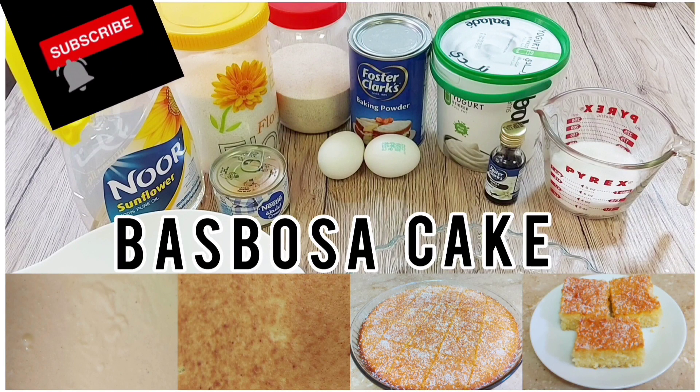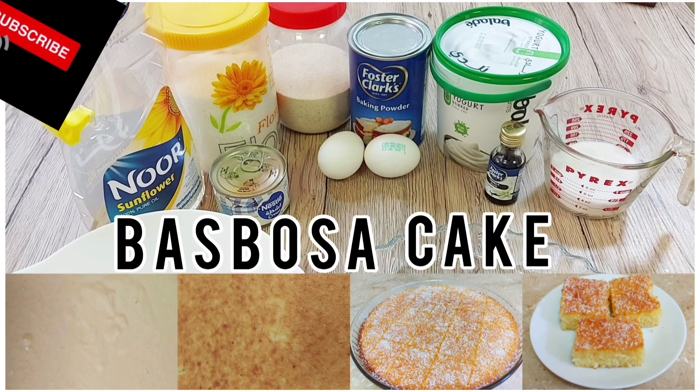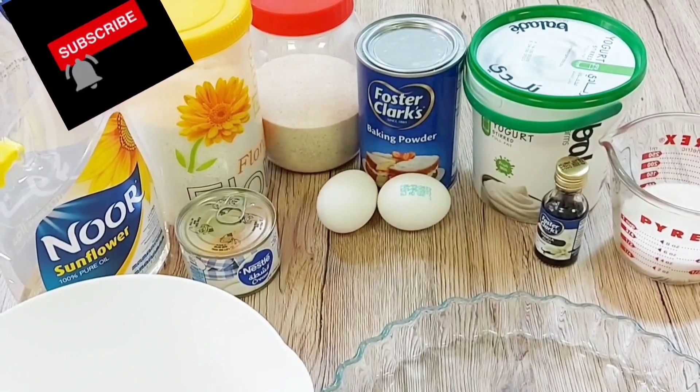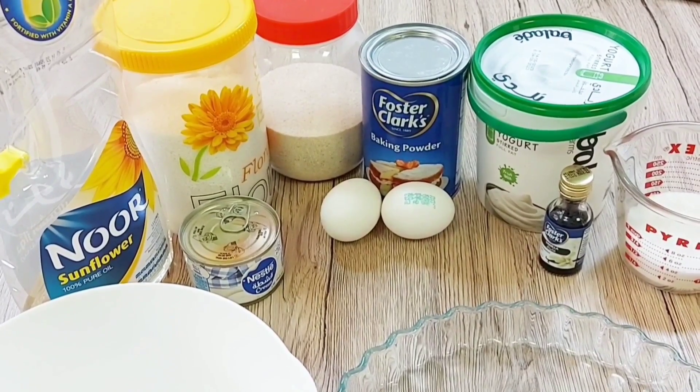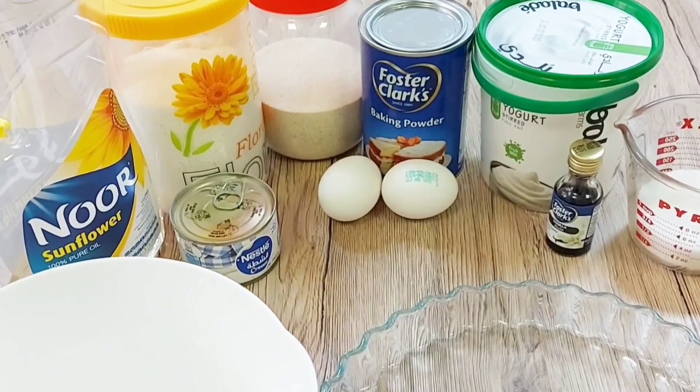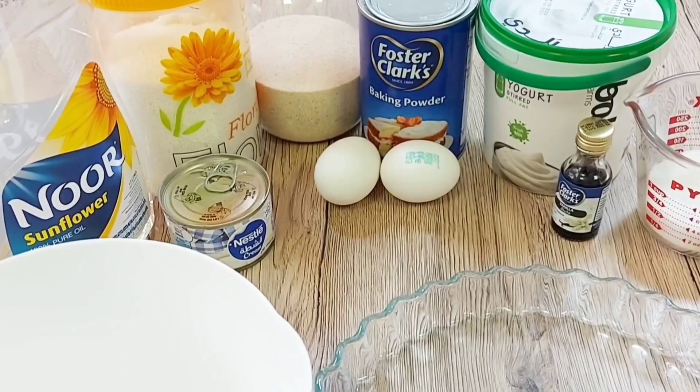Hello everyone, welcome back to the Food Clinic. If you're new here, you're welcome. Today we are making basbusa cake, or semolina cake. All we need is Nestle cream, oil, coconut powder, semolina, baking powder, eggs, yogurt, vanilla, and sugar.